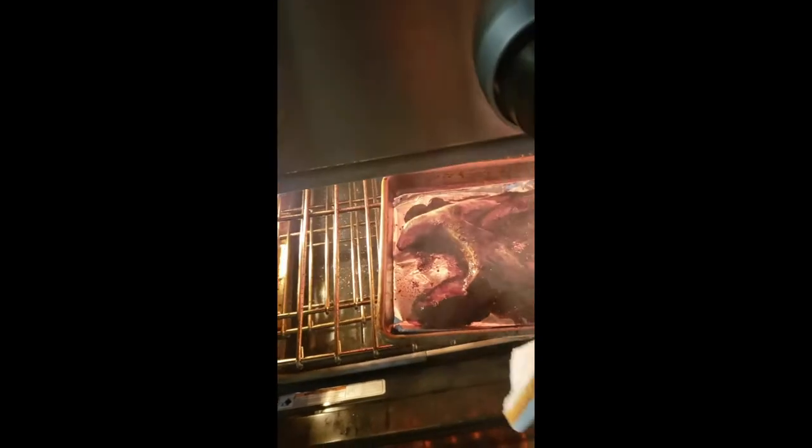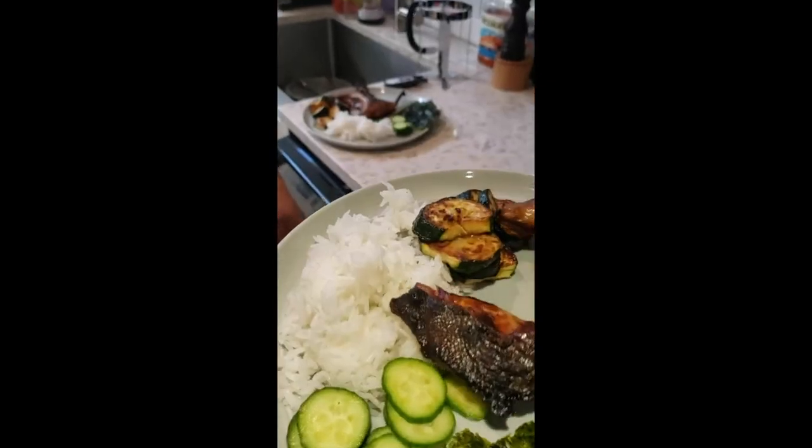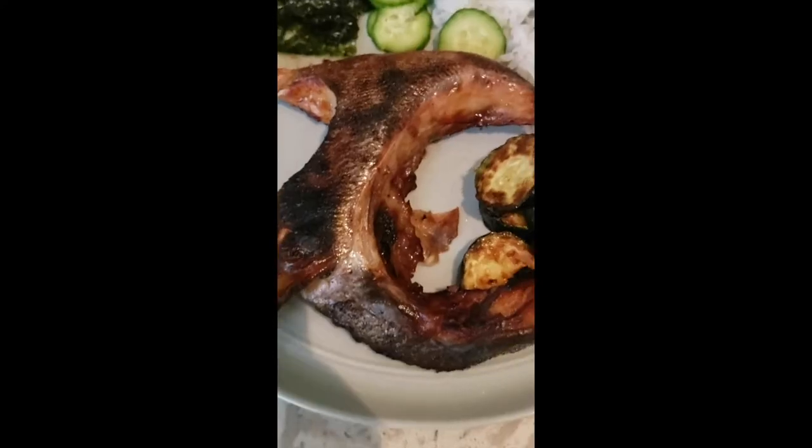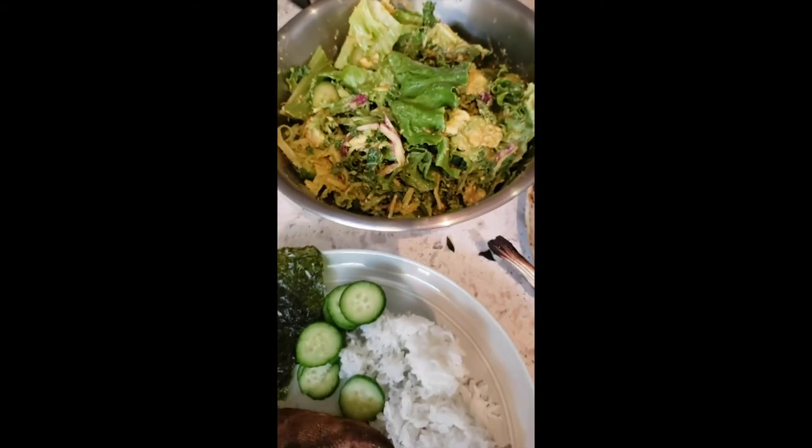It's gonna be smoky. Got our collar right here, seaweed, rice, some zucchini, and a big bowl of salad for dinner. Mmm.